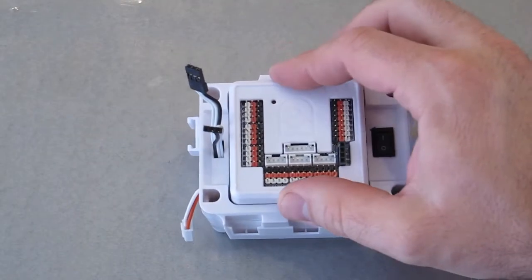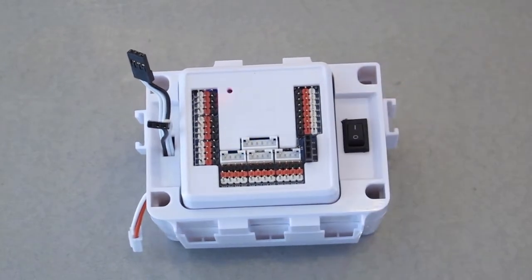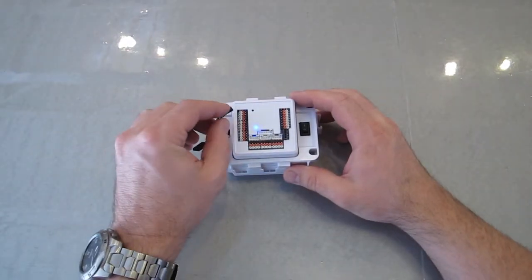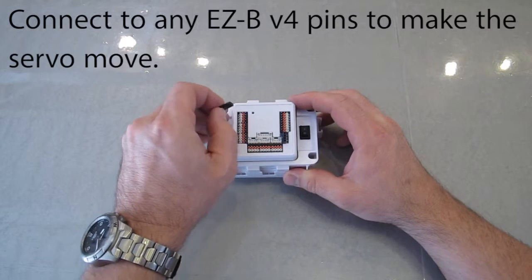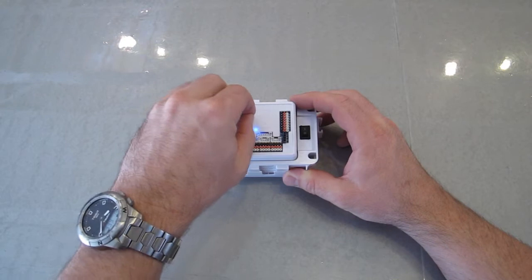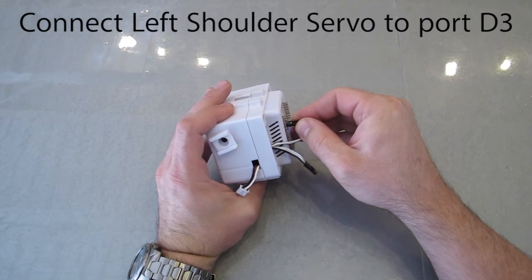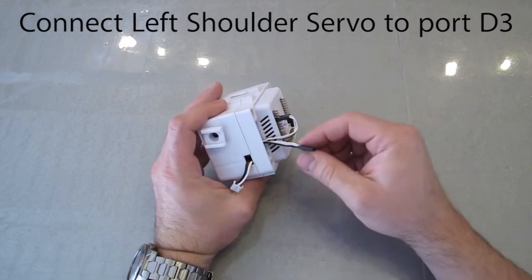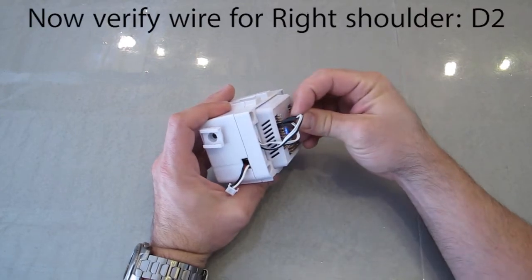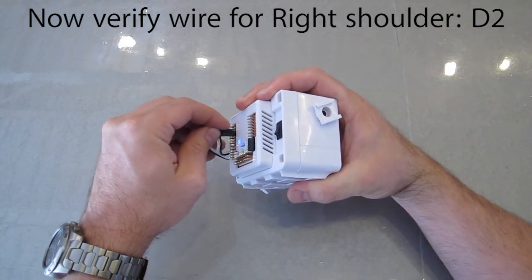Insert the EasyBit into the body of your JD. Turn on the power. To determine which is JD's left or right shoulder, connect each plug to the EasyBit to see which one moves. If JD's left servo moves, it is the wire for the left shoulder. Port D2. If JD's right servo moves, it is the wire for the right shoulder.